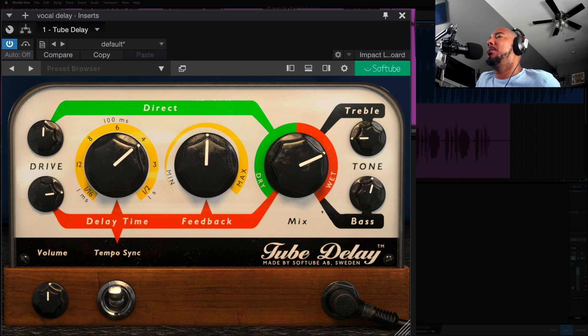We're going to play with the EQ here. Right now I have cut the treble which is going to give us a darker tone. And we'll turn it up to get a more bright tone.